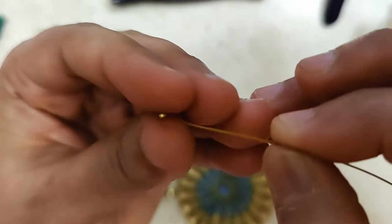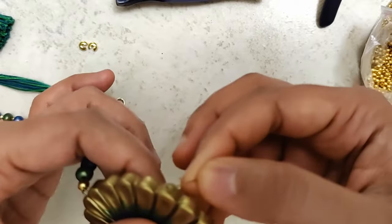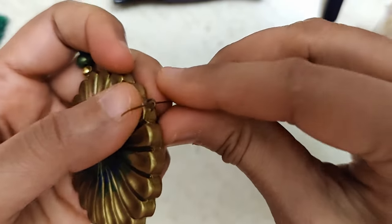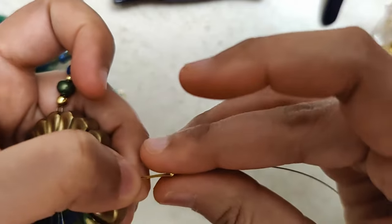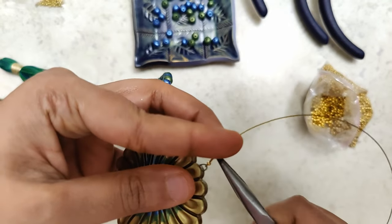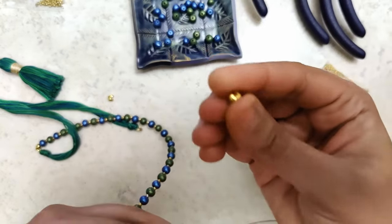We begin by putting the crimp bead through the gear wire and then through the pendant. We fold it in and bring the remaining part of the gear wire back through the crimp bead. Make sure it's in position, then lock it — just press it down very firmly so that wire is going nowhere.